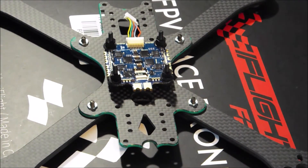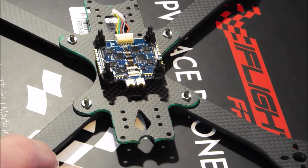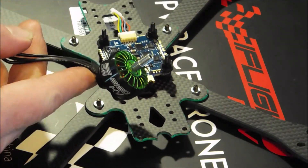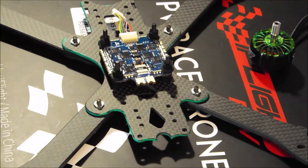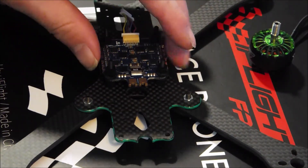Hey there, getting ready to start on a new build with a bunch of the new electronics from iFlight — the Succex line of electronics from iFlight — and building another XL5 v3. This one is going to be a 5s model with my new 2208 2150kV motors, and this is the new 60 amp 4-in-1 — definitely overkill for this build.